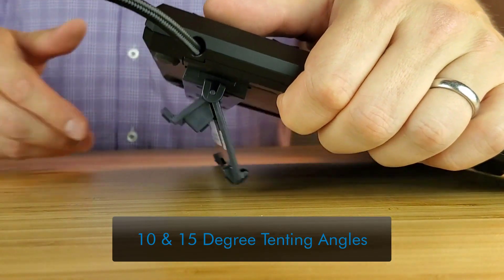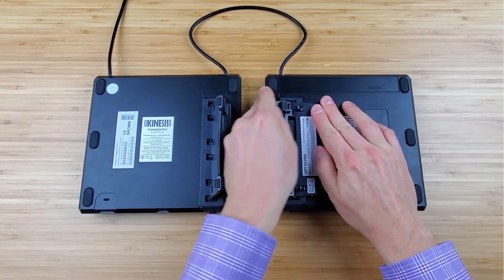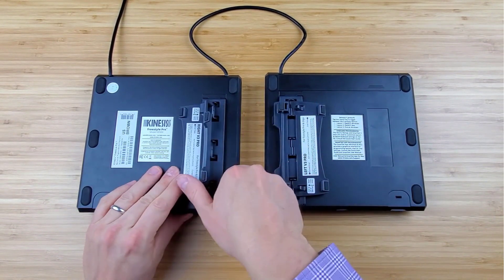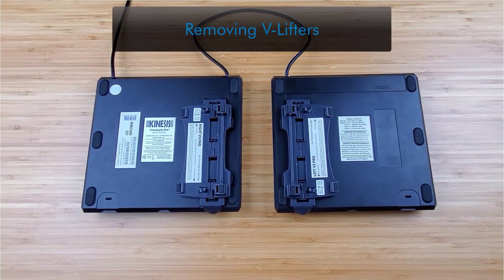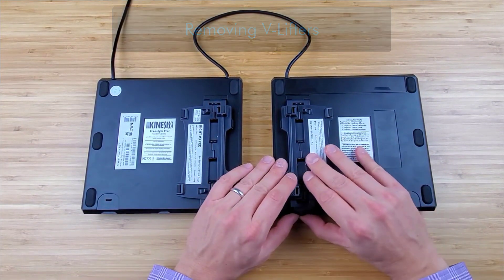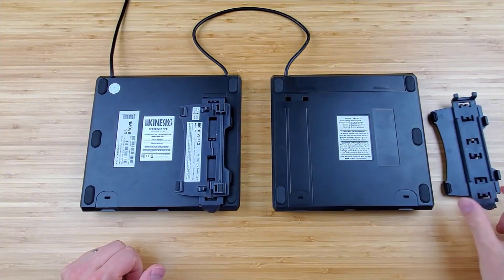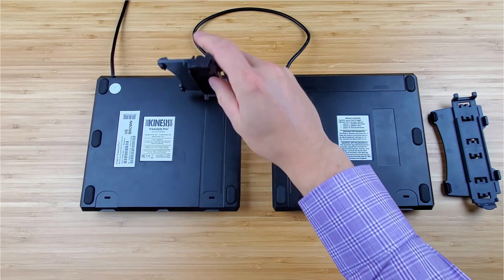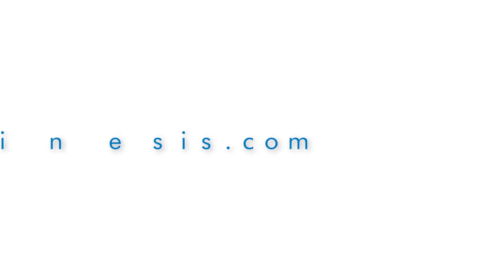Then adjust between the two angles by flipping the V-lifter back and forth. To go back to the 5 degree tenting angle, pull the short and long support legs apart to release the snaps. To remove the V-lifters, unsnap the lifter from the front edge of the keyboard and gently lift up until the two tabs at the other end exit from the square holes.